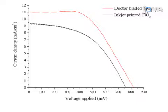Current density and voltage curves were obtained for inkjet printed and commercial doctor bladed DSSCs under identical illumination conditions. The short circuit current density for the inkjet printed cell is significantly lower than that of the doctor bladed cell, indicating a lower conversion efficiency.